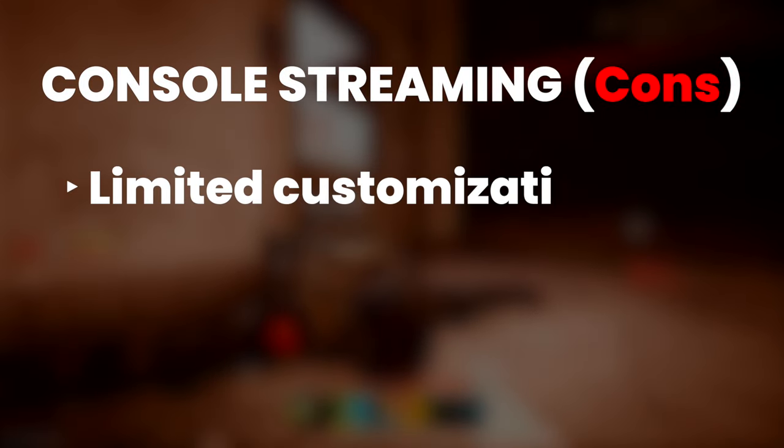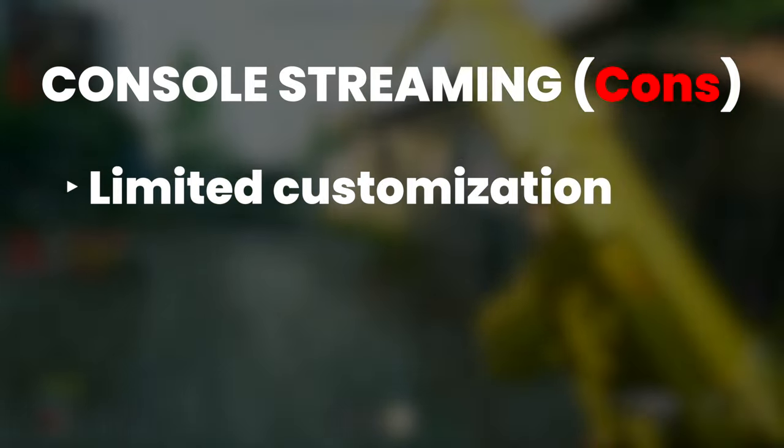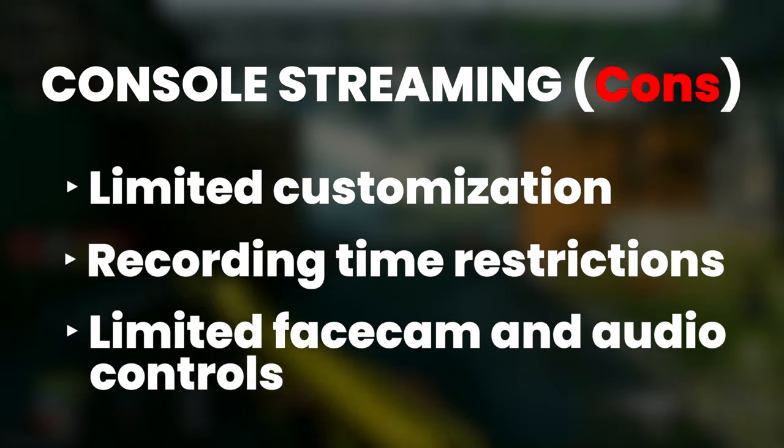Now, you wouldn't be watching a video about capture cards if these built-in console features were perfect. Running this type of setup comes with a lack of streaming customization options, such as graphic overlays, pop-up alerts, and multi-streaming. There's no way to record for an unlimited amount of time. On the Xbox, you can't even include a microphone for commentary in your recordings.